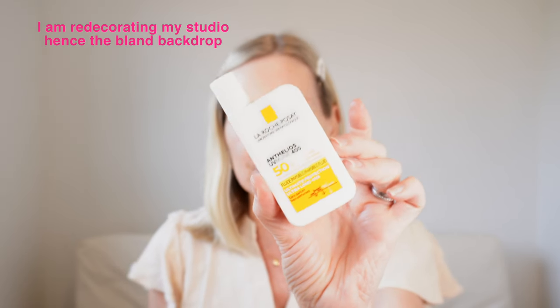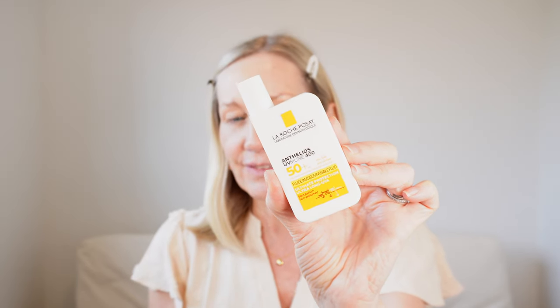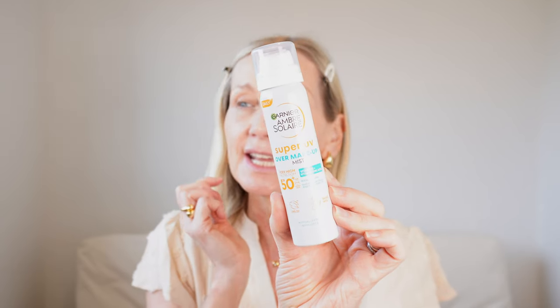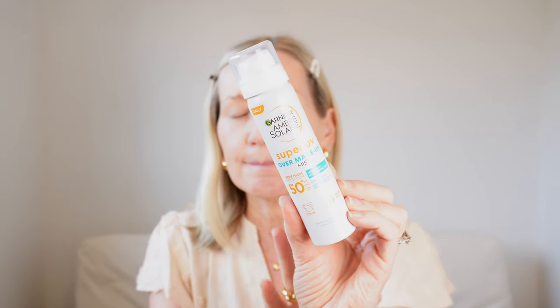First of all, skincare and sunscreen. I have applied La Roche Posay — it is my absolute favourite go-to. It's their Amphelios, it is 50 plus and I do have sun sensitivity. If I forget, which is very rare, to put my sunscreen on, I always carry one of these. I recommend you get one of these, ladies. They spray over your makeup and don't give a weird cast on your face. It's their Super UV Over Makeup Mist. I carry that in my bag every single day.